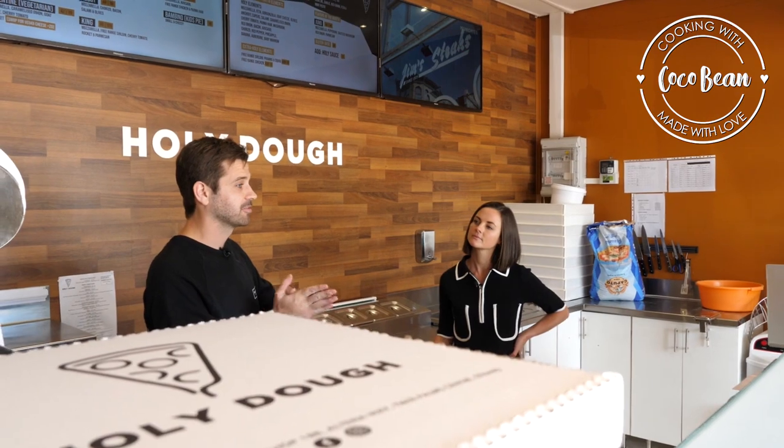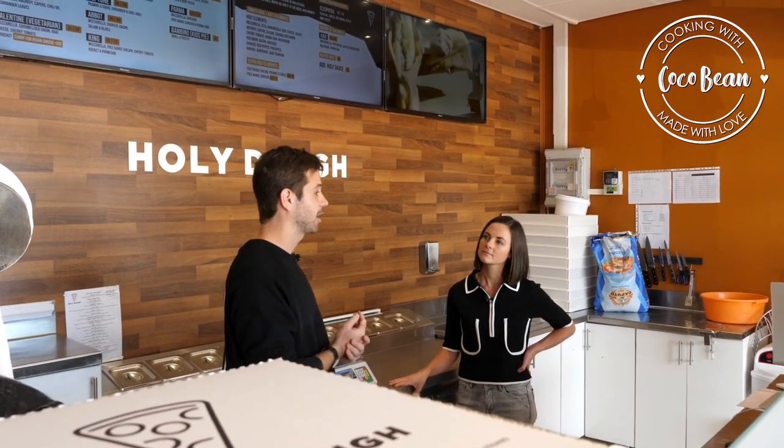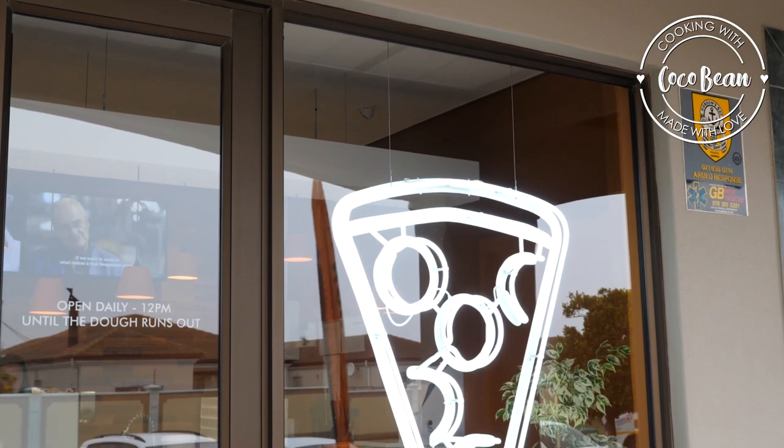When we found this spot in Strand, we had to decide what we were going to do. I wanted to add value to the community, and I figured the best way to add value is to make pizza — because that's what everybody loves.